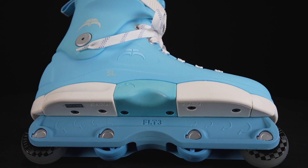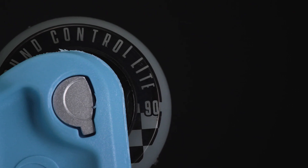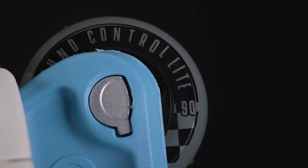They have anti-rocker wheels in the middle, but on the outside they have 57 millimeter wheels from Ground Control and ABEC 5 bearings, so that's going to provide a nice smooth roll.